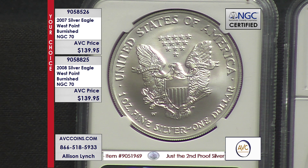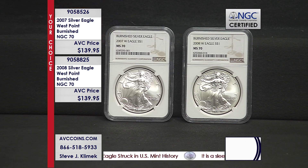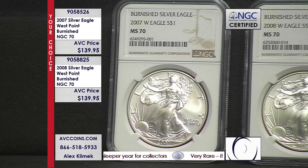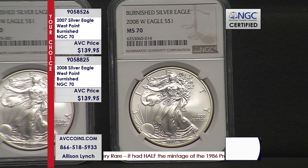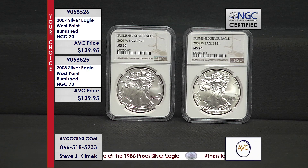2008, same thing — 20.5 million uncirculated coins made, over 700,000 proofs, and just 533,000 and change were made in 2008 with this burnished finish. So the mintage figure wins right off the bat. These are 70s and we're selling for $139.95. The proofs that they made more of are selling for $165 in OGP. So the basic coin, of which there are 821,000 and 700,000 respectively, is at $165 — and you're selling the rarer coin in the finest grade for less than that.